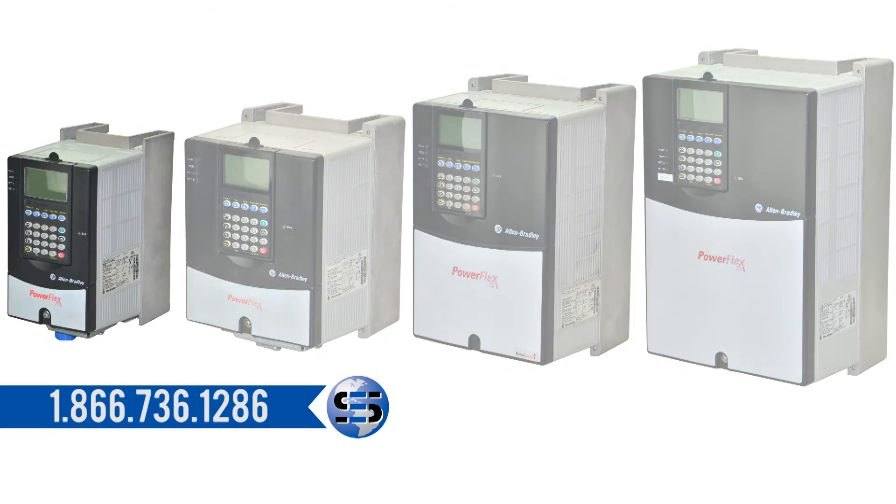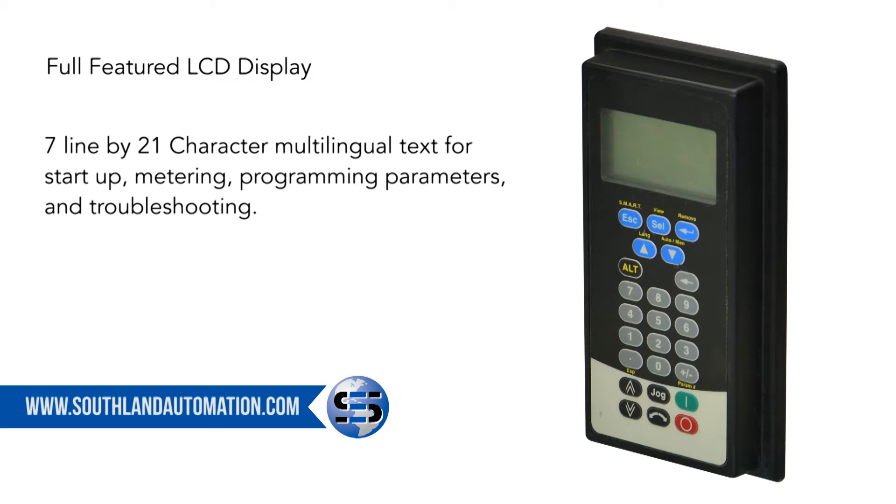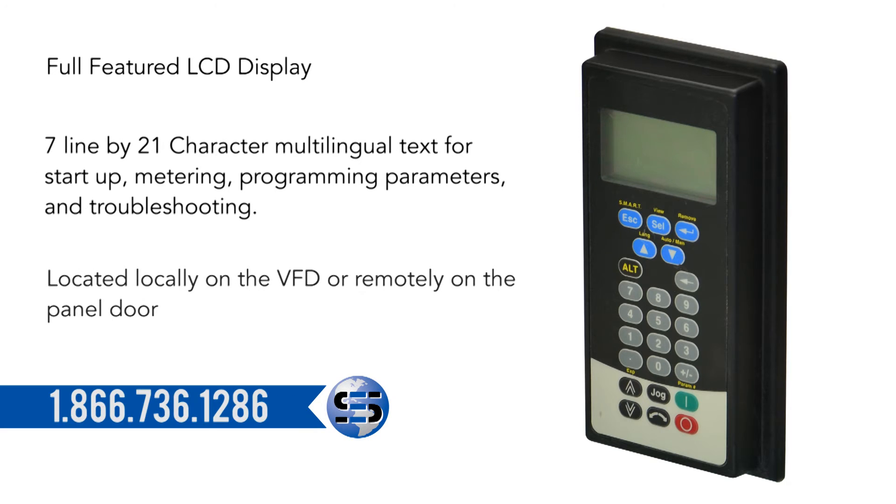With the full-featured LCD display, you will see a 7-line by 21-character multilingual text for start-up, metering, programming parameters, and troubleshooting. These can be located locally on the VFD or remotely on the panel door.